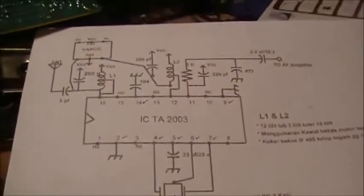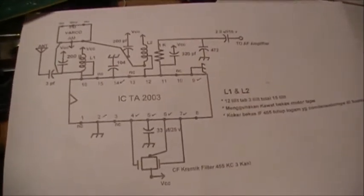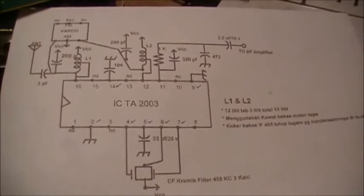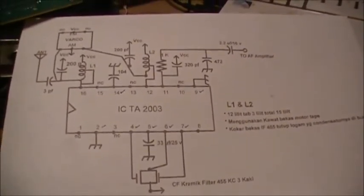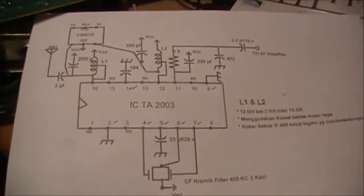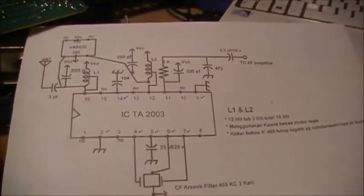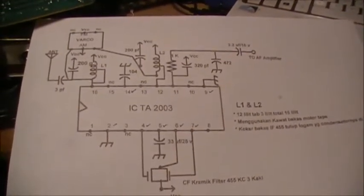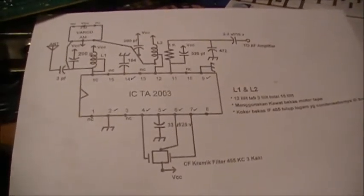Hi guys, in our new video just playing around today with a schematic I found online. It claims to be an 80 meter receiver — we'll soon find out if it is or it isn't. I came across an IC today, it's a CSC 2003P, and apparently it's a cross-reference to a TA 2003.